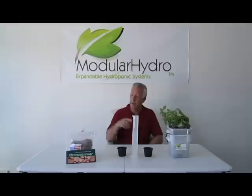Hello, I'm Wayne with Modular Hydro. Welcome back. Today we're going to talk about our preferred grow media, which is Growstones.